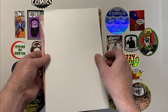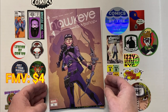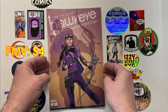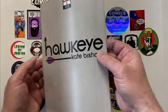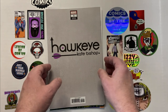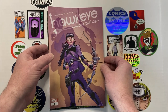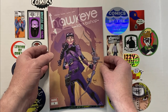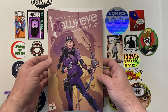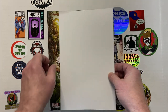Up next we have Kate Bishop — Hawkeye, Kate Bishop number one. For some reason I thought there was some spec around this book, and this is the Walmart exclusive. There was some spec, obviously, with the Disney Plus series that came out probably last year at this point. So don't know what the value is, but we'll add the values in editing and see how we did with the overall value of all these books.